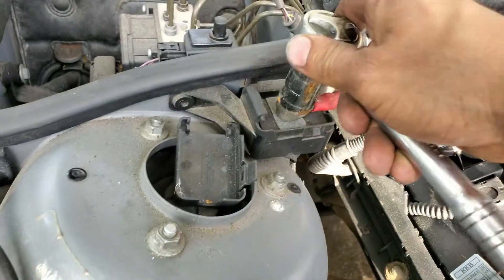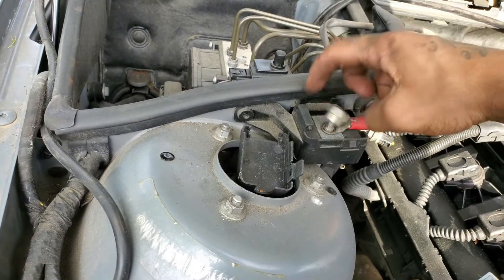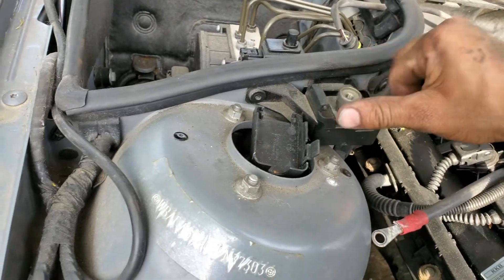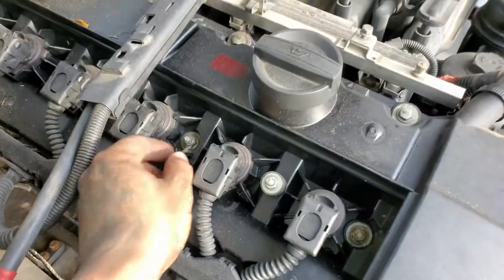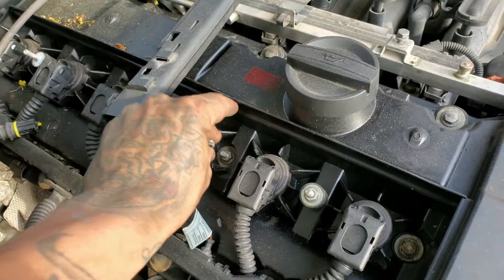I'm gonna take off this alternator terminal here - that's a 19 mil. Take this guy off and put that back on so you don't lose it. Now we're gonna take these coil packs out. This is an 8 mil nut right here - that's just the ground wire for all of your coil packs. Remove that and put the nut back on so you don't lose it.